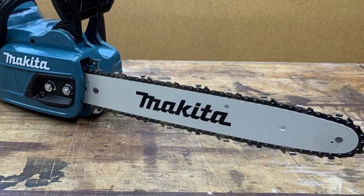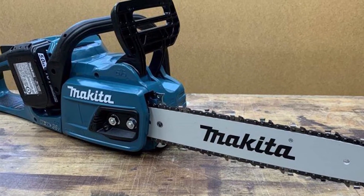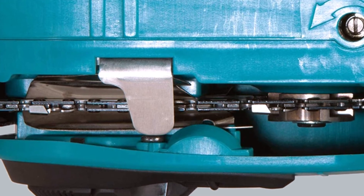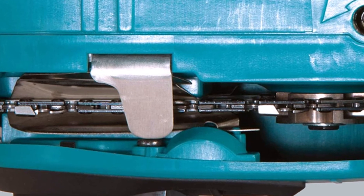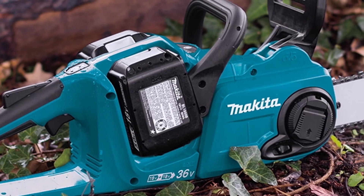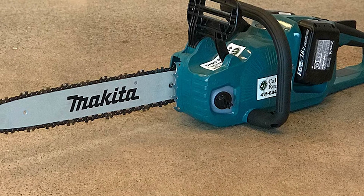Torque is another aspect of a chainsaw that determines cutting performance. While a fast chain lets you slice through wood quickly, lots of torque ensures your chainsaw keeps cutting without stalling. The XCU04Z lags behind chainsaws like the M18 FUEL from Milwaukee in terms of torque, which means it won't perform as well in hardwood. I'm not saying the XCU04Z is bad at cutting hardwood — just don't expect it to chew through 20-inch logs of green oak at high speed. But if you mostly cut wood for DIY projects or fireplaces, this Makita is more than powerful enough.